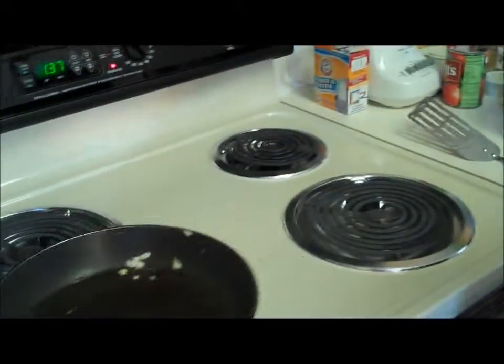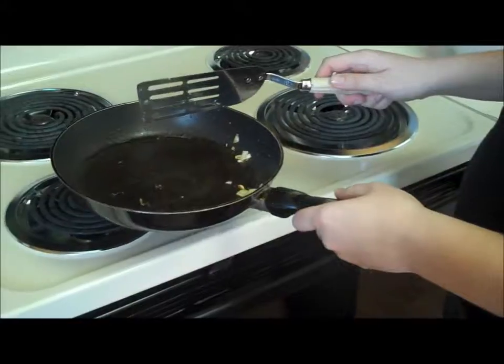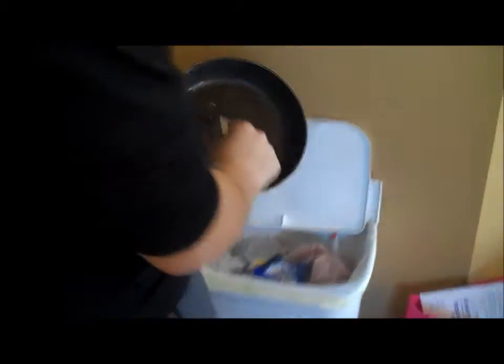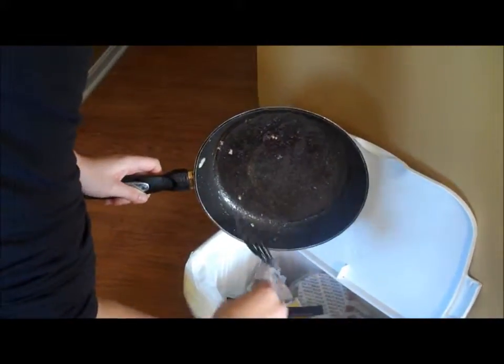Move the skillet to another burner so it can cool down — be careful of the hot burner. You don't want any food to go down your drain, so when you're finished cooking, make sure to dump the rest of the leftover food into the trash can before you wash any of your dishes.